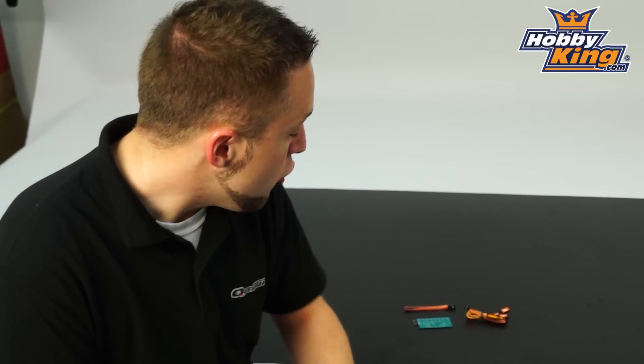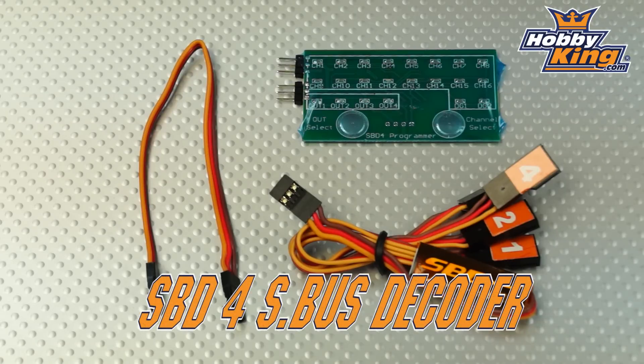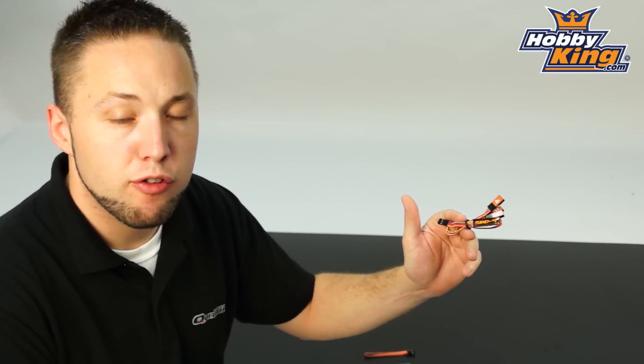Hey, Byron here from Hobby King. New product to show you today. This is the SBD-4 SBUS decoder. Very cool system here guys. What this will allow you to do is use standard non-S-BUS compatible servos with your SBUS radio system.